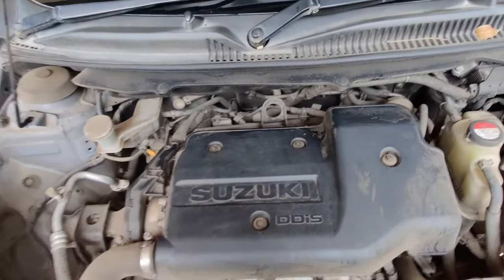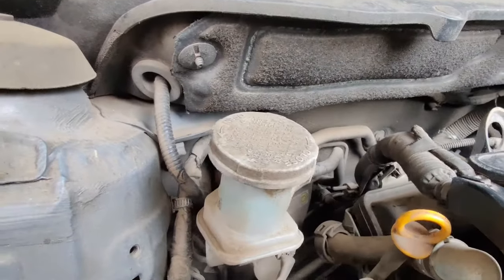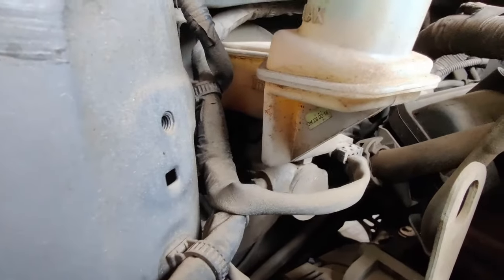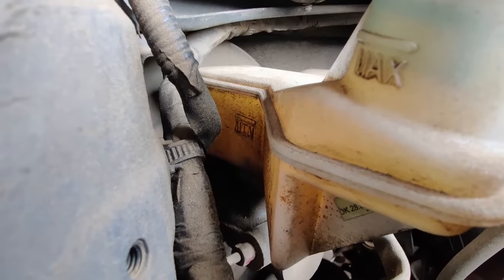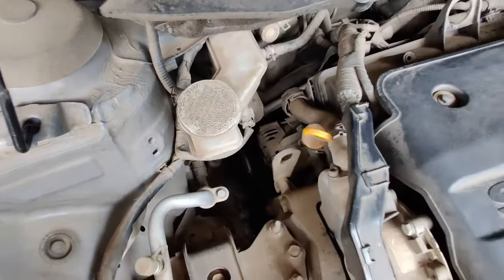Moving on, we can also find a plastic tank, usually white in color, where the brake fluid is added. There would be a special mention about the brake oil type that has to be filled, which makes identification of the tank a bit easier. There would be markings for maximum and minimum level of the fluid inside the tank, which is helpful for anyone to see the current level of brake fluid present in the vehicle.